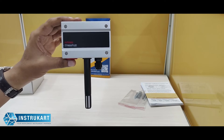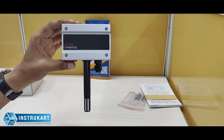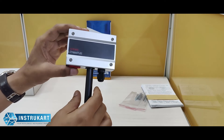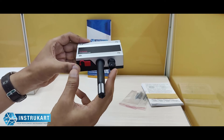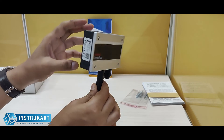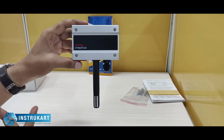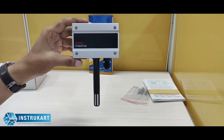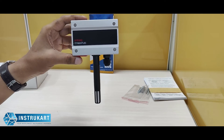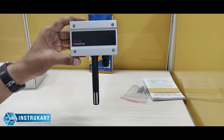It has a 4 to 20 milliamp output, which means you can connect this to a BMS or SCADA system to control the temperature or humidity of the application. At the bottom you can see a gland provided for the power supply connection. This device is useful in applications like pharmaceuticals, laboratories, libraries, bookstores, and similar environments where temperature and humidity are sensitive.